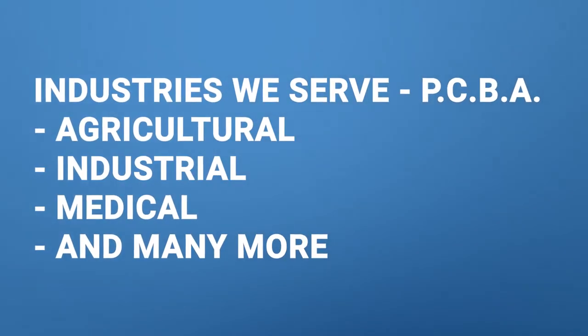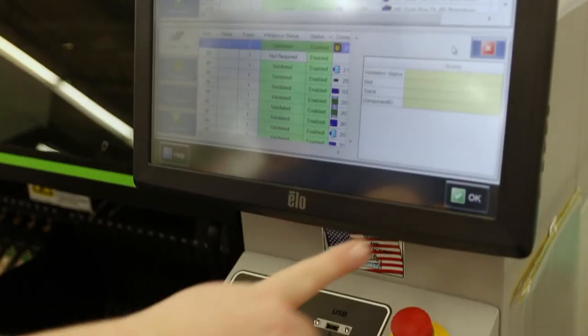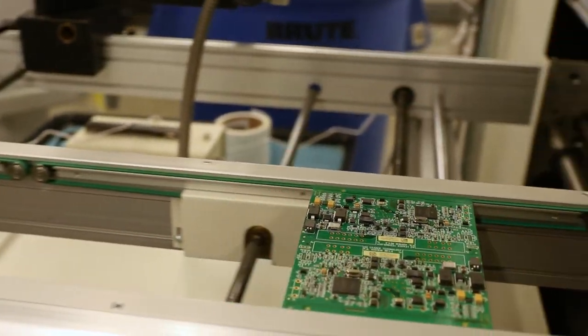We serve a variety of industries — everything from agricultural to industrial to the medical arena. With PCBAs, we can do everything from a circuit board with two or three components on it all the way up to three or four thousand line-item boards, covering a variety of different technologies, capabilities, and complexities.